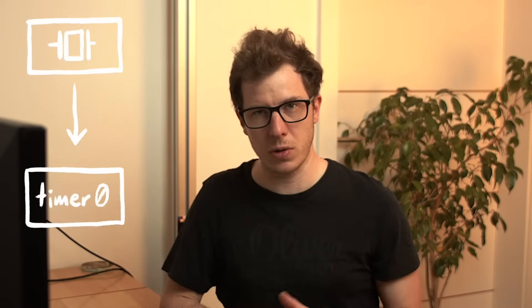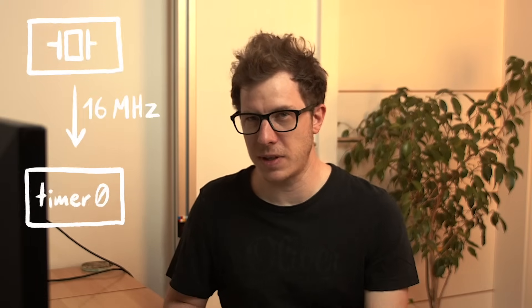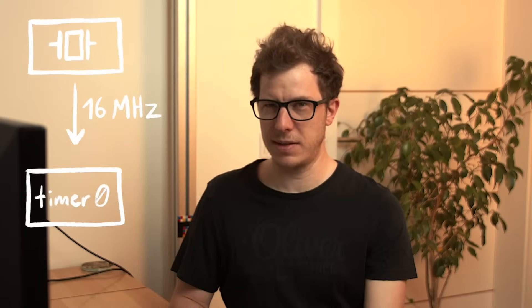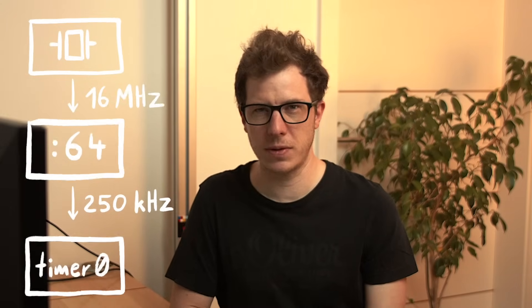In the case of millis, timer zero is used. It is driven by a clock source — the external crystal connected to the microcontroller — which oscillates at a frequency of 16 megahertz, that's 16 million times per second. Now, 16 megahertz is way too fast for our timing needs, so timer zero uses a pre-scaler. This brings the frequency down to a more manageable 250 kilohertz, meaning timer zero increments by one every four microseconds.